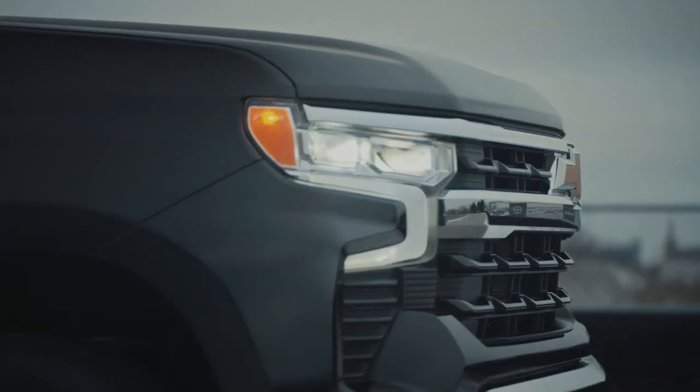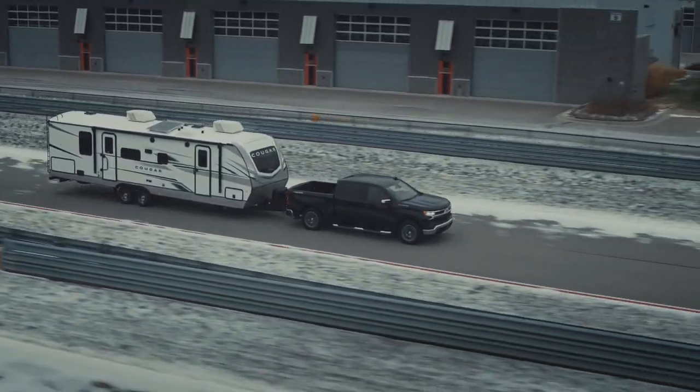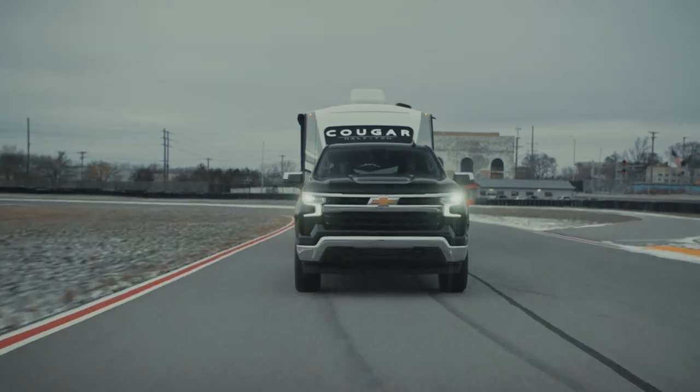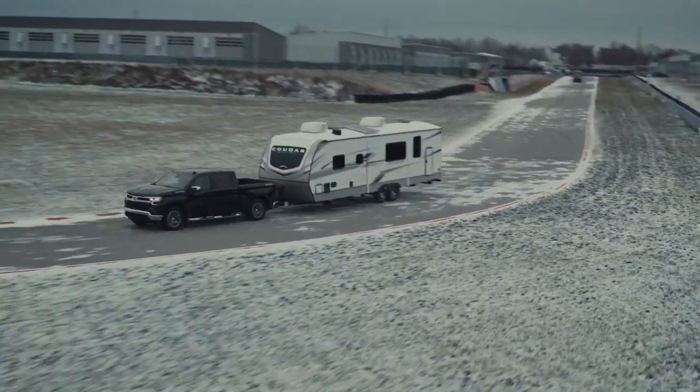The eight-speed behind us works really, really well. Our teams have worked together to get the shifts fast, smooth, and precise. They seem to be all those things and extremely smooth. A lot of that is the coupling of the torque that the engine builds and the gear ratios — it's like a match made in heaven, our teams say. They've done a very, very good job. Super comfortable ride. There doesn't seem to be any issues at all. It rides great.